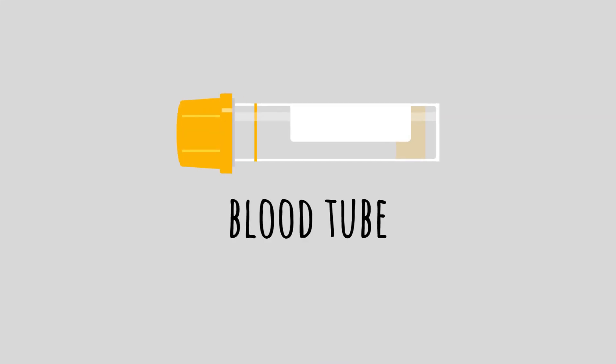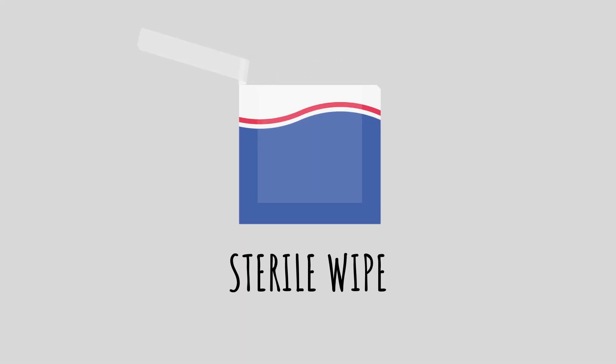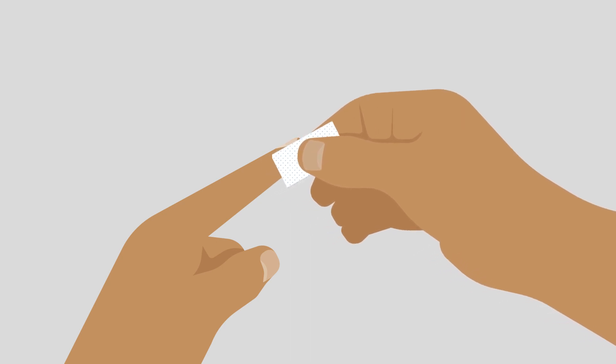Take the blood tube, then unscrew the top and stand it upright in the tube stand. Next, use the sterile wipe to clean the side of your index finger on your non-writing hand.